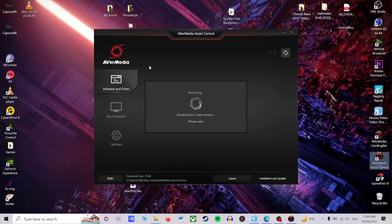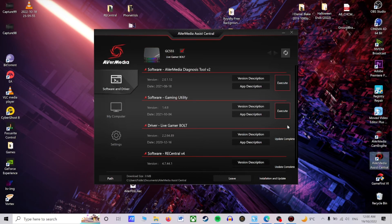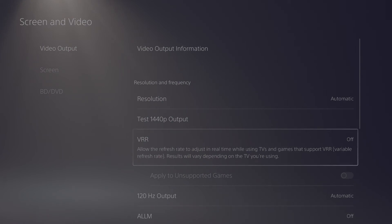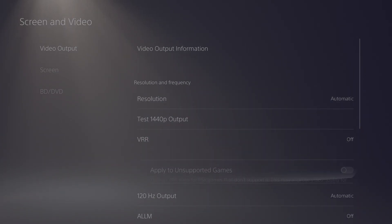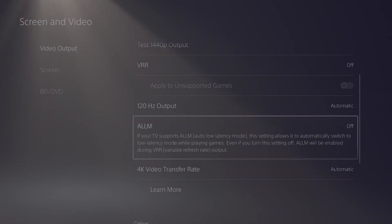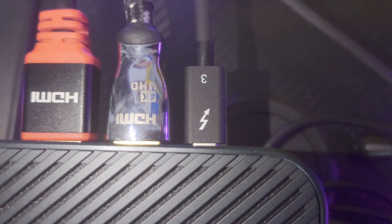You should now see the Live Gamer Bolt detected in AvaMedia Central. Select all the boxes and press Installation and Update. If you are still stuck, one final method I can suggest is to turn off VRR and Auto Low Latency on the PS5, and try switching your HDMI port on your monitor or TV from 2.1 to 2.0. A last recommendation is to try a new Thunderbolt 3 cable.